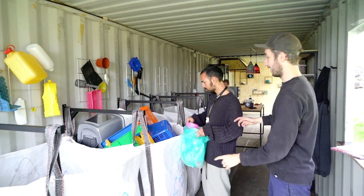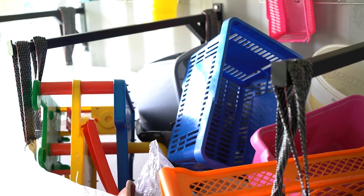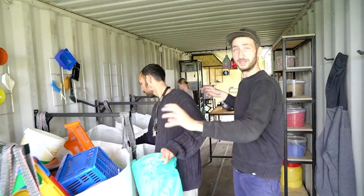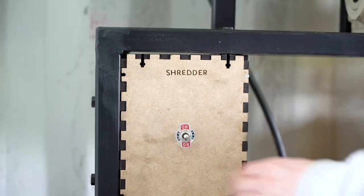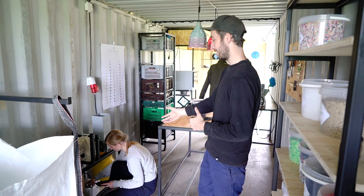We sort it out by different types — Mattia is doing that right now — separating the polypropylene from the polystyrene from the polyethylene. And once we've done that, we're going to shred the plastic. Sonja is doing that right now.